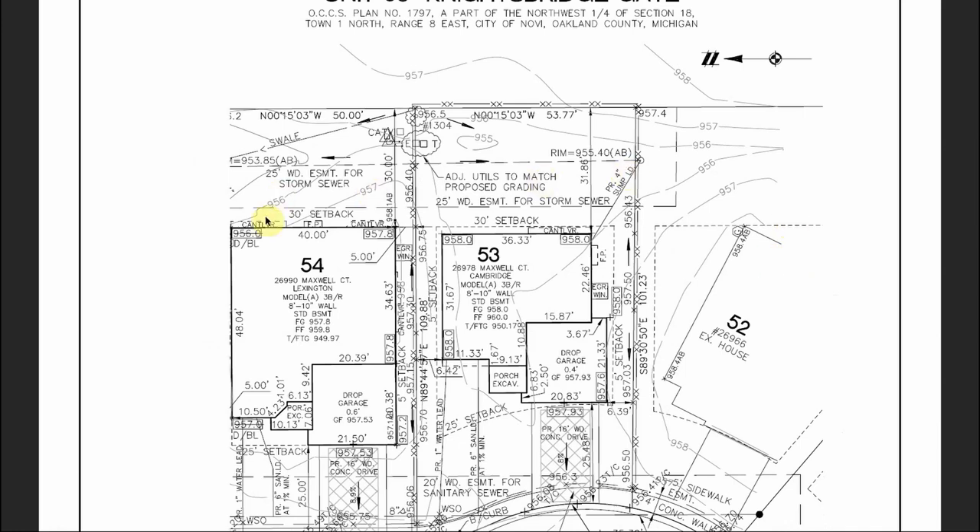If we go up to the top of the property, you'll also see another one of those dashed squares, and sure enough along that dashed line it tells us exactly what that's for — it's a 25-foot-wide easement for the storm sewer system. This dashed line here is your storm sewer. We actually have a catch basin right here, and if you look, the sump from this house is dumping into that catch basin — that's labeled right here.